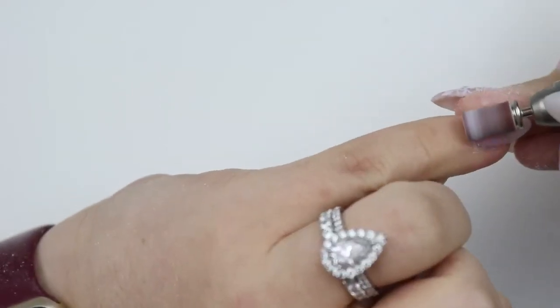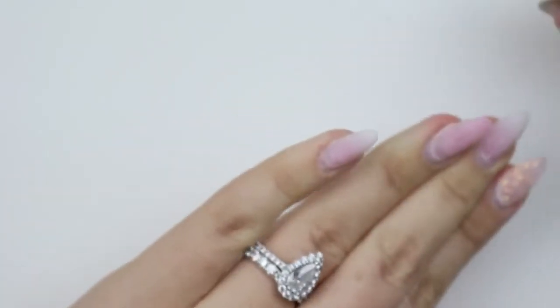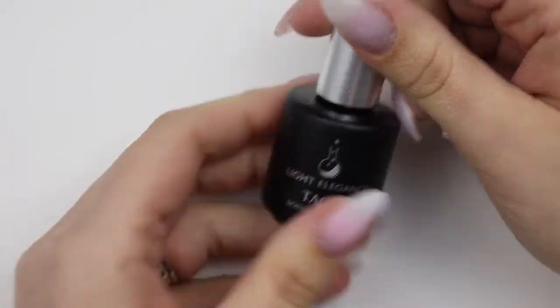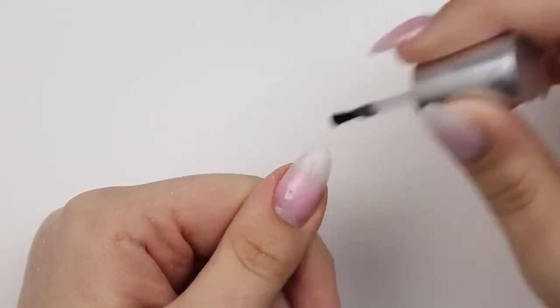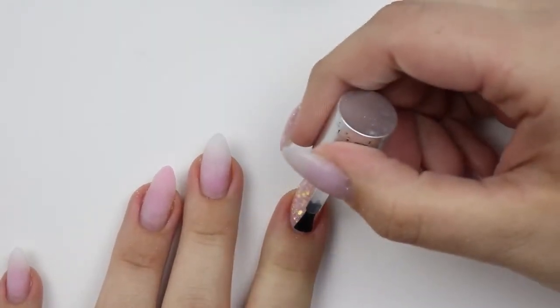Once that's complete, we'll move on to adding product to my nails. I'm taking Vita Prime and applying it just on the new growth — just a quick swipe. I don't really rub it in because it spreads on its own. I let that dry and then come in with Tack, which is a very liquidy bonding gel. This is what I'm using to adhere the new enhancements to the old enhancements.